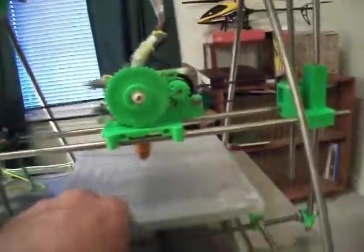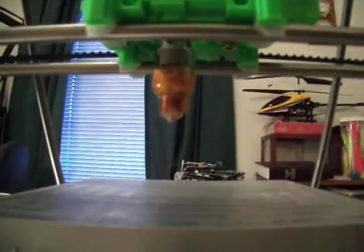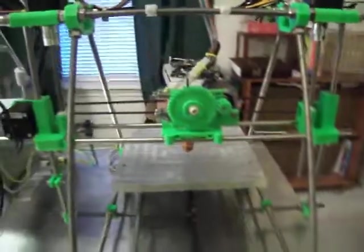I got my hot end finished completely, and I still have to test it to see if it's going to work.